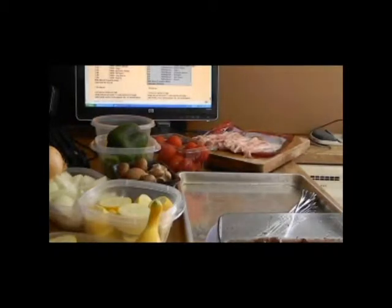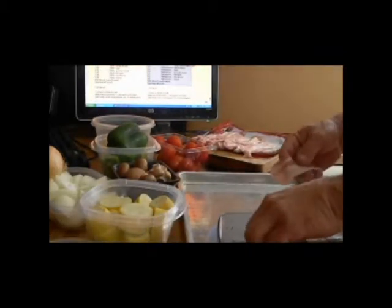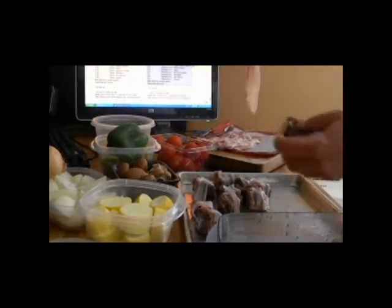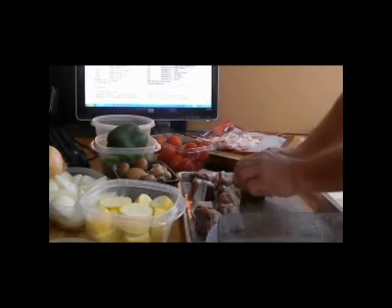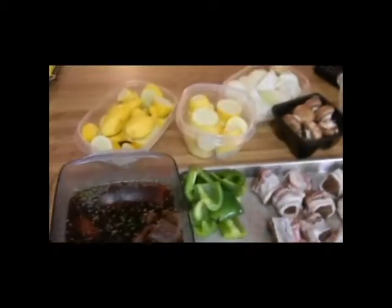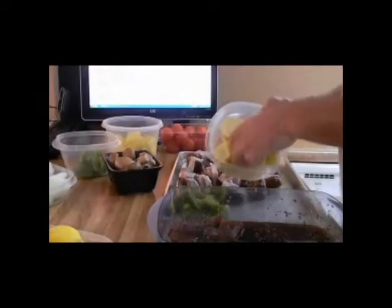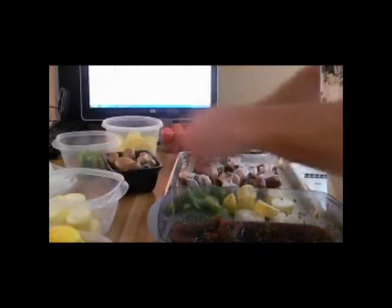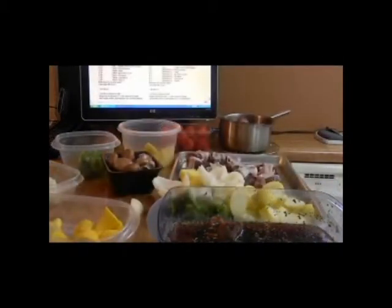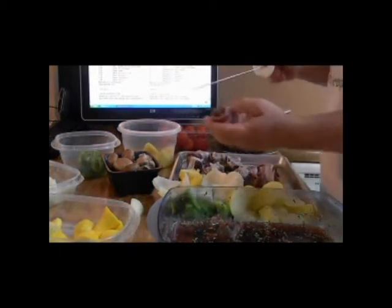I've cut a pound of bacon down the middle, so I've got a lot of short strips of bacon that we're going to wrap around the cubes of meat. You can see I've already prepared all my vegetables in separate bowls. Now I think we're ready to build some shish kebabs. I put the meat and vegetables on the same skewer.